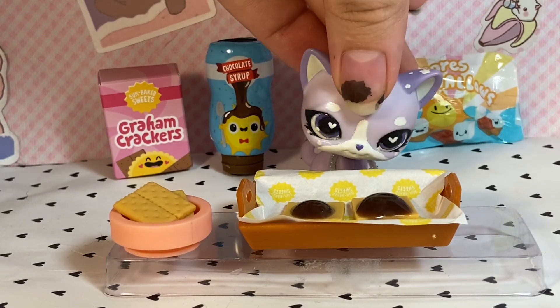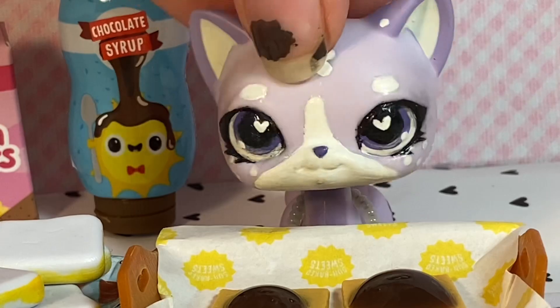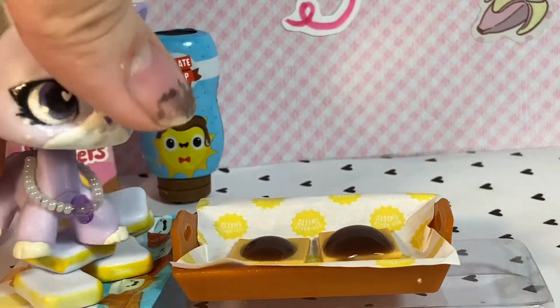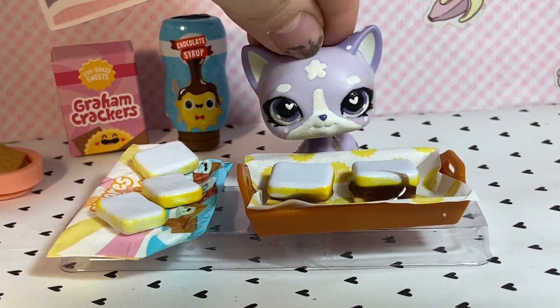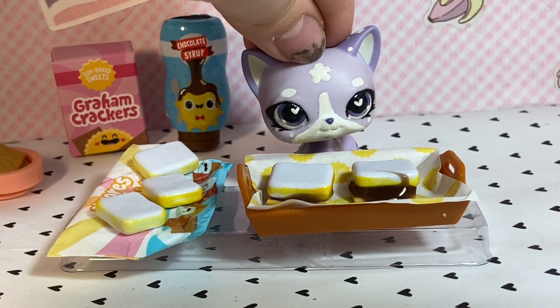Awesome! Now that our chocolate sauce is on, we can add the marshmallows. Don't those look so yummy? Lucky for us, we only need two, which means I can eat the rest later. Now we're just going to grab our marshmallows — one right here, one right here. Now we have to add more chocolate sauce, so I'm just going to repeat the same steps as before.